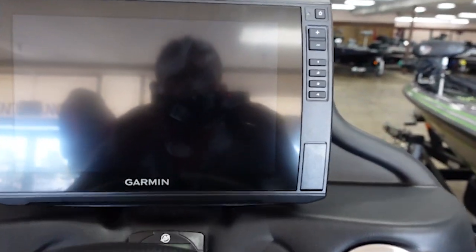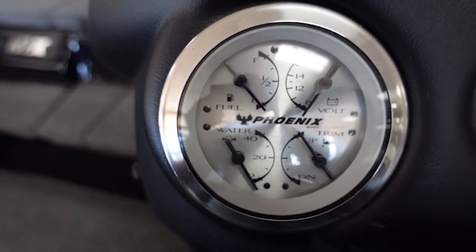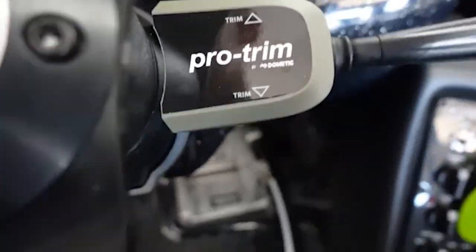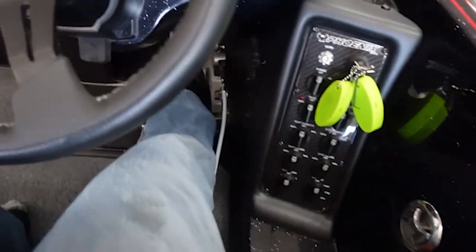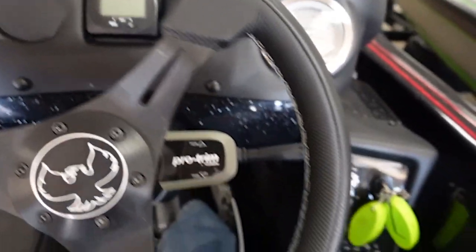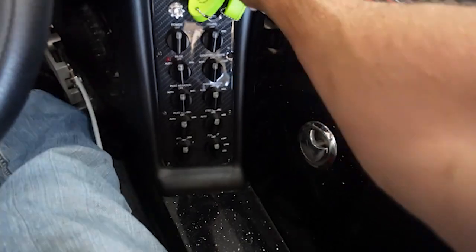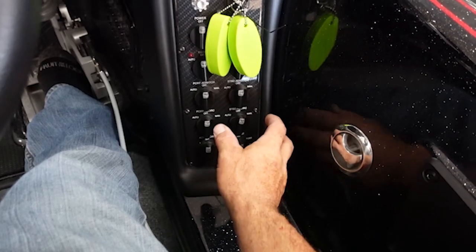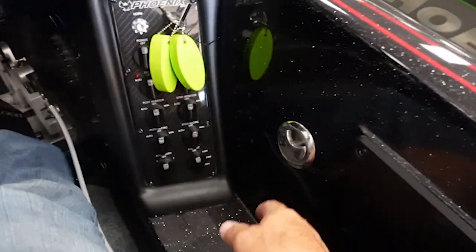Then you've got a Garmin — I believe that's a 10 right there — and some nice gauges for everything you need to see: trim and the jack plate adjustment. Instead of digital push button, I actually prefer this style because a lot less can go wrong, and you've got your breaker panel in here.